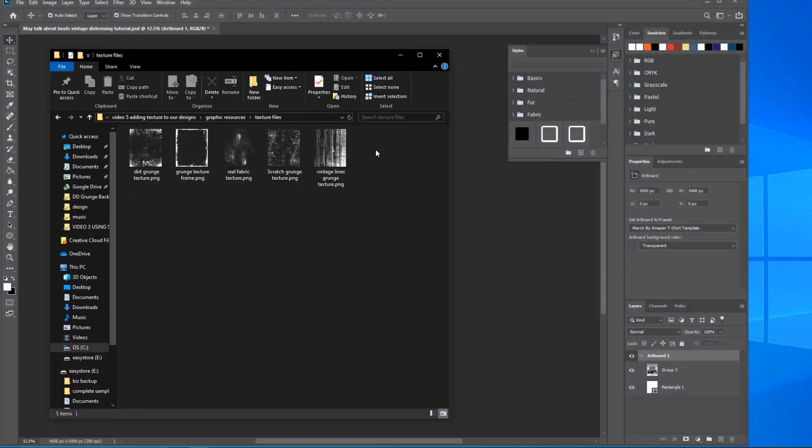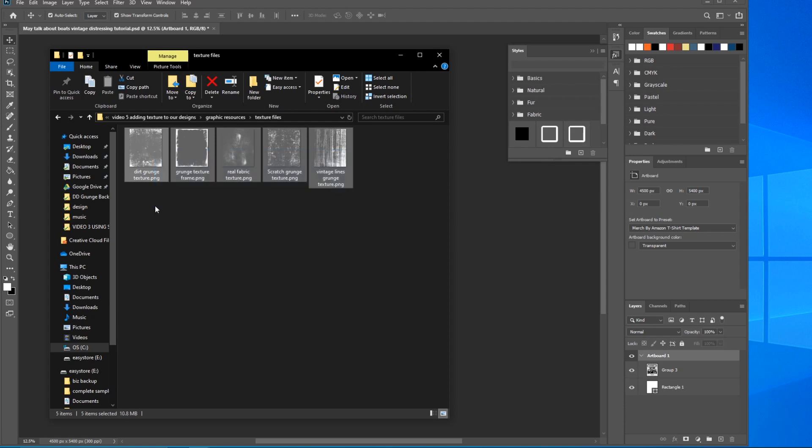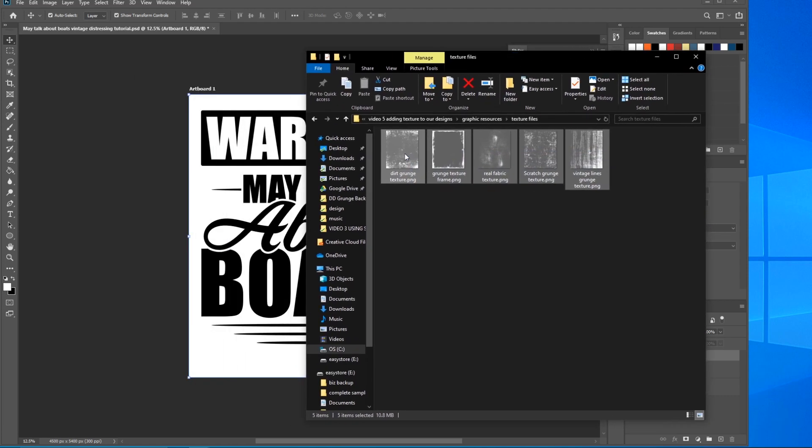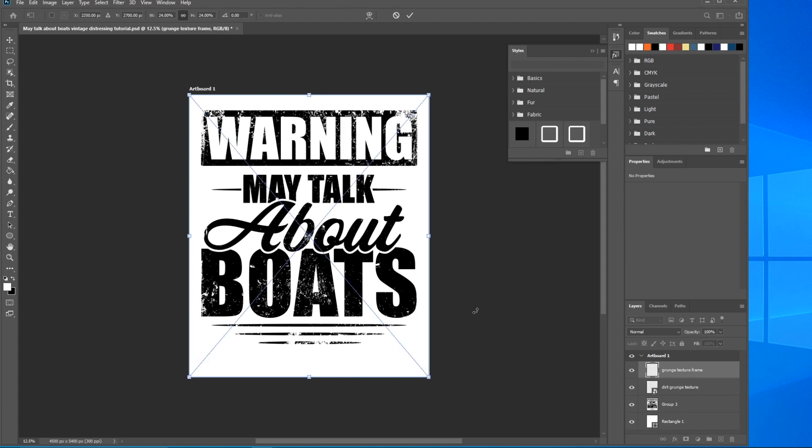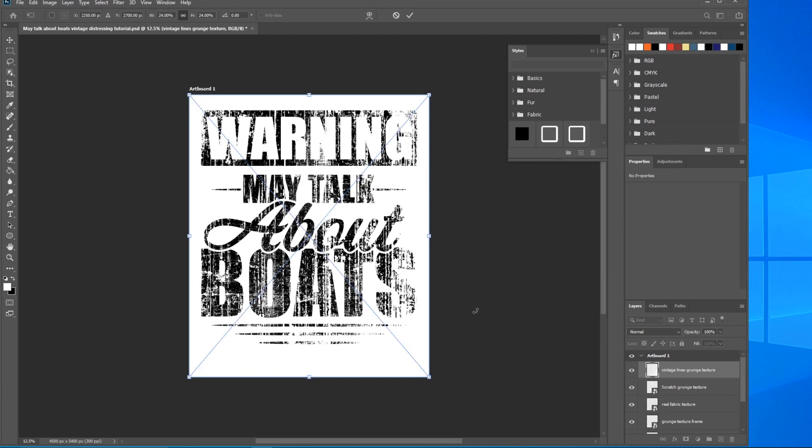Navigate to the folder with the texture files, click and drag across all of them, slide the panel over a bit so you can grab all of them, and just drop them right here in the center. You're going to have to press Enter for each one to load — hit Enter, that one loads; repeat for each until all five are loaded.